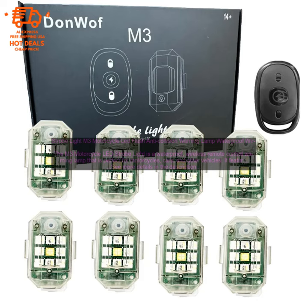It features a high-intensity LED light that can be seen from up to a mile away, making it an effective way to warn other drivers of your presence. The light is also adjustable, so you can choose the perfect setting for your needs.